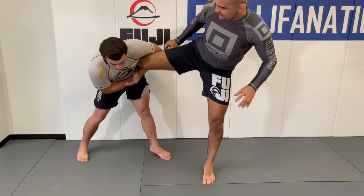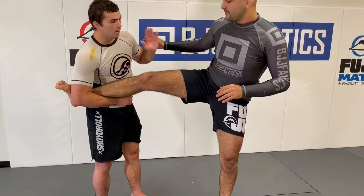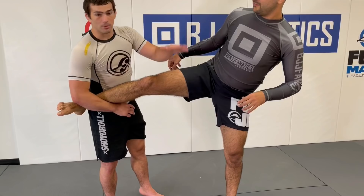Once I do get their leg up, I cover finishing: how to use inside grips, outside grips, football grips, different throws from there, how to get to a body lock, and essentially all the different things I do to put them on the ground.